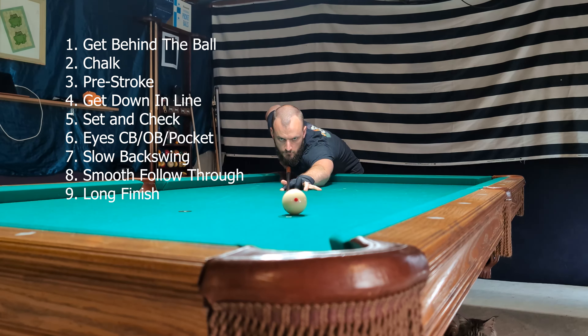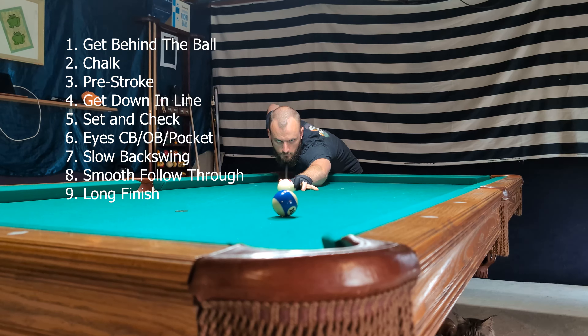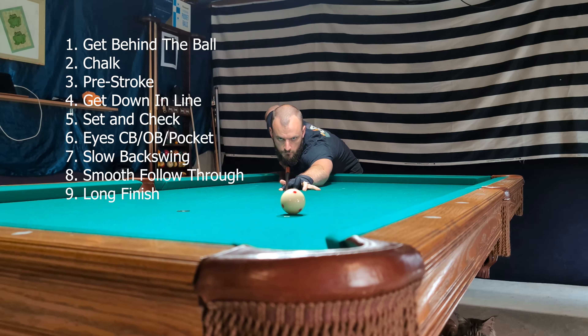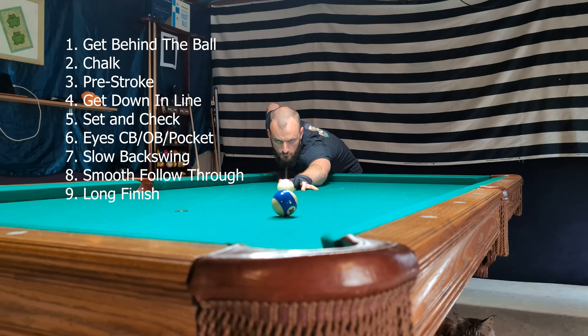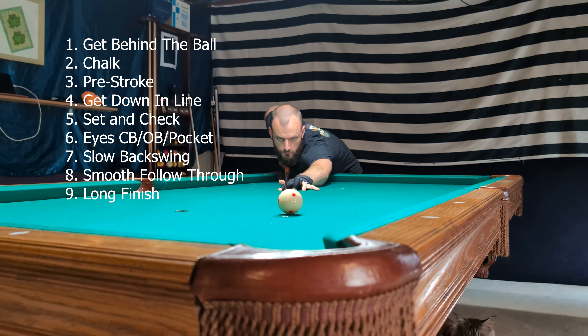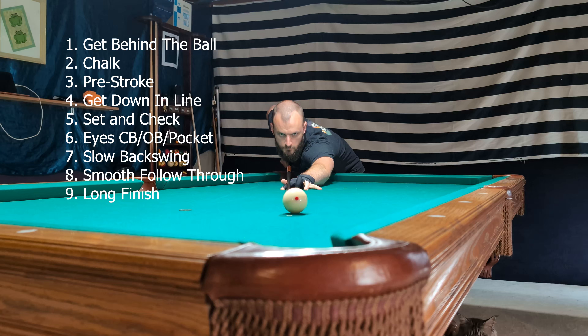The last three points on this list are more about the actual shot than the pre-shot, but I included them for completeness. We focus on having a slow backswing — I've talked about that in another video. We want a smooth follow-through all the way through the cue ball, and we want a long finish: staying down long after you've made contact with the cue ball, which just encourages stillness in the body and smoothness of the stroke overall.